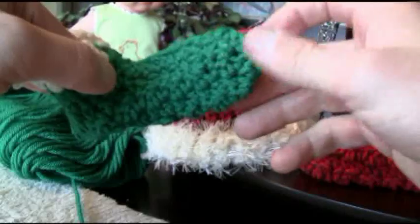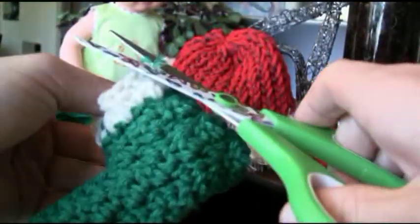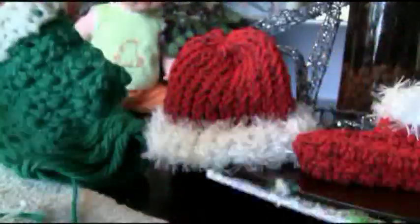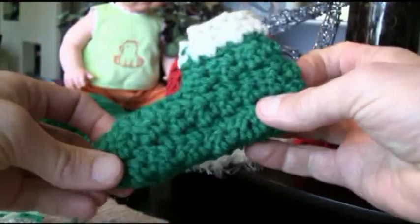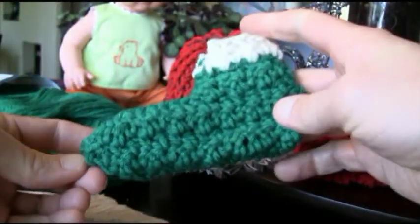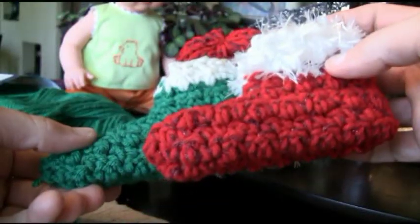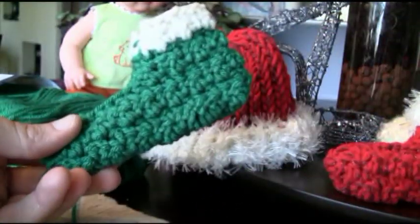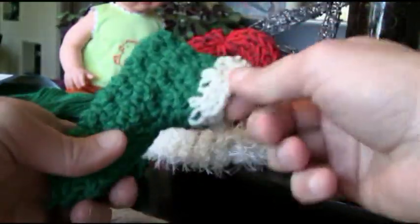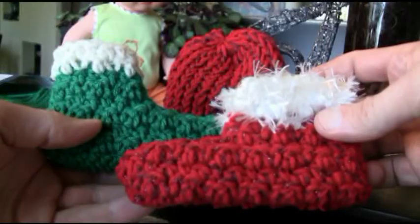We've got a straggler hanging out there so we'll fix that. And voila — we just gotta fix a couple of stragglers in here and voila, you have your first Elf bootie! You can see if you would have decorated that with eyelash yarn and used maybe a little fancier yarn it would have been a lot cooler, but that is the basic principle for getting your little Elf and Santa boots. Enjoy!